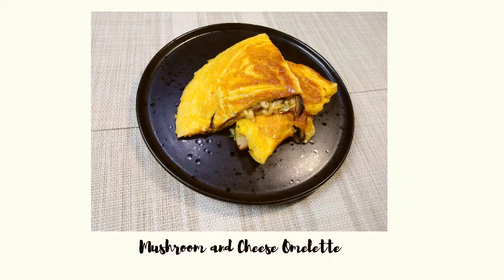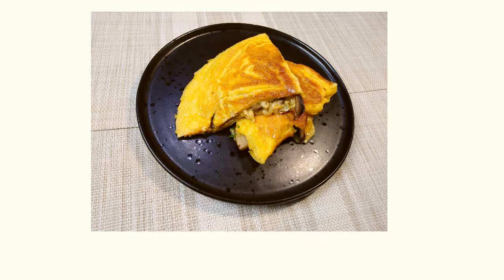Assalamualaikum. Welcome to our show. I'm going to show you a mushroom and cheese omelette. This is a very healthy breakfast recipe.